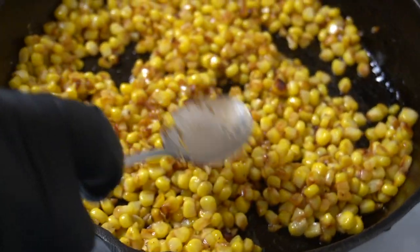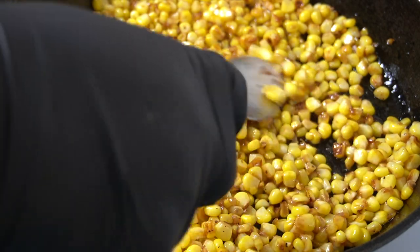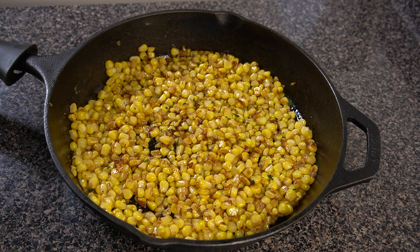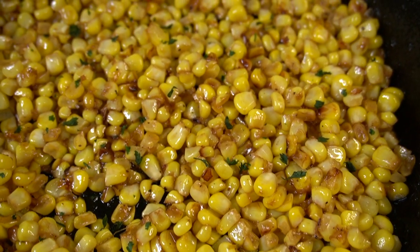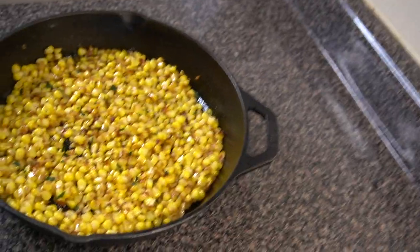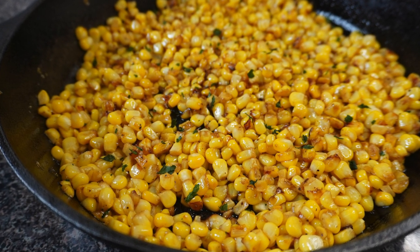The corn still has a nice bite to it — it's not mushy at all, it's perfect. That's pretty much all I have for you today. I really enjoyed showing you how I like to prepare this skillet corn, my version of the classic Southern-style skillet corn dish. I of course had to sprinkle a little parsley just to make that yellow pop. If you enjoyed the video, let me know in the comments, hit that like button, and subscribe if you'd like to see more videos like this!